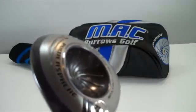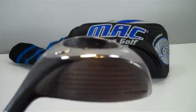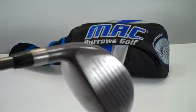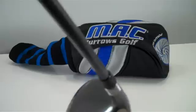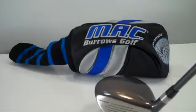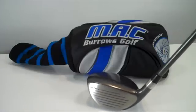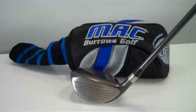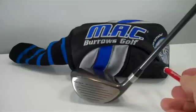It takes the vibration out and redirects the energy back to the face, giving you a little extra distance. It's a very sophisticated club. It's not produced anymore and they're getting increasingly hard to find, but we still have a good selection. When you purchase one at bigtechsgolf.com it comes with the head cover that you see in the back.